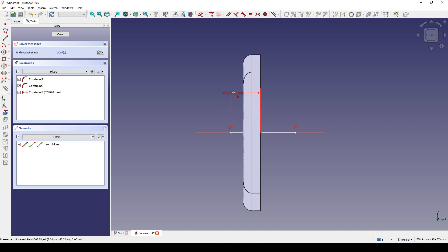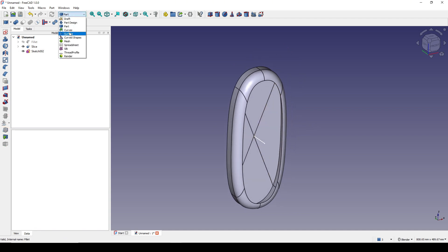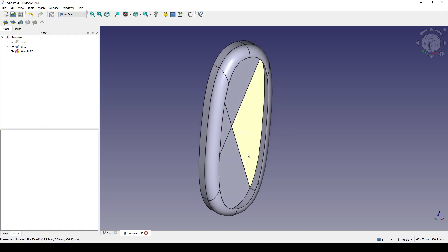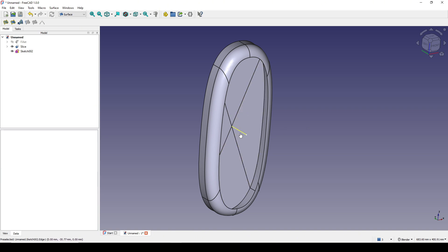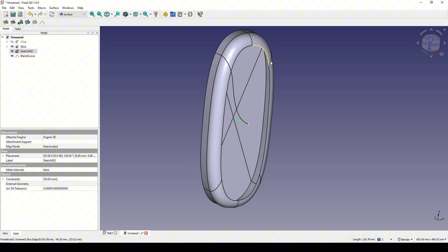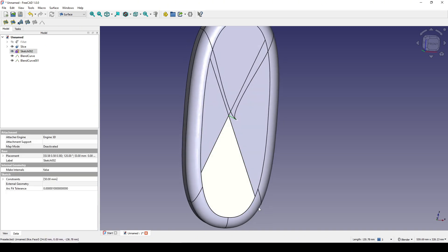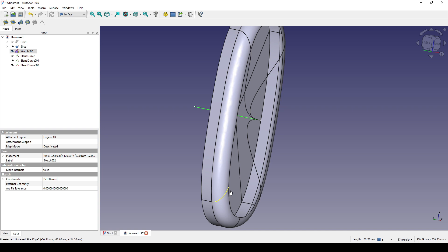I set the distance from this point to the center to 50, then I close. I go to the surface workbench. Because I want to edit four Blend Curves at the same time, I choose this edge as my first edge — I will always select this edge first, then control-select the other edge. I create Blank Curve, doing the same — select this one first, this one later. Blank Curve. This one first, this one later. Blank Curve. This one first, this one later. Blank Curve.